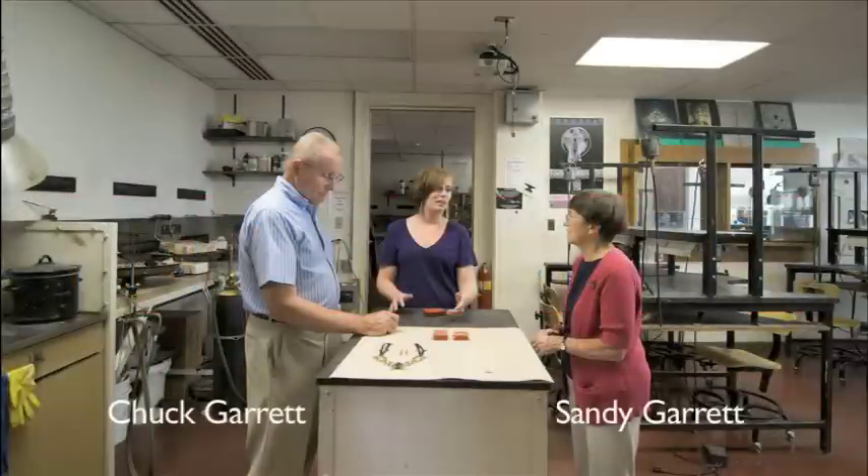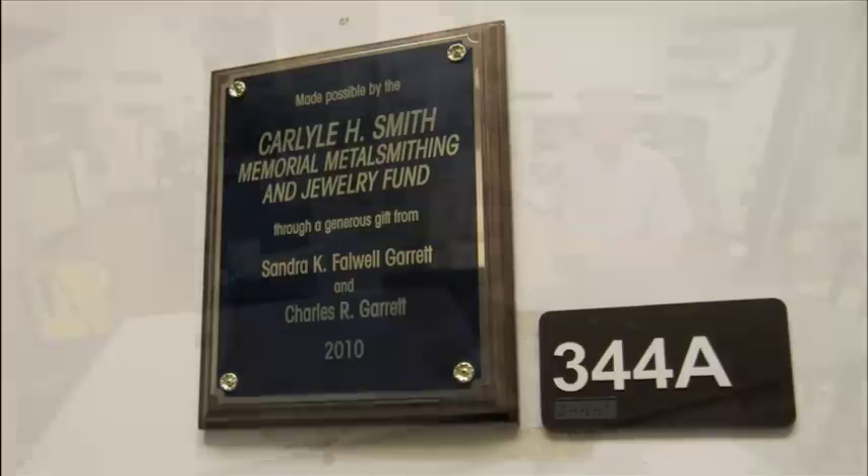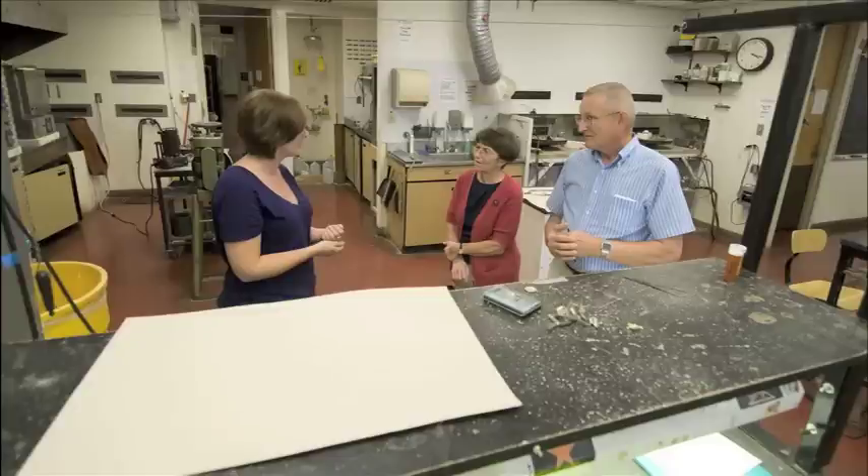Sandy and Chuck Garrett created the Carl L.H. Smith Memorial Fund through KU Endowment to benefit the metalsmithing and jewelry department. Smith, also known as Smitty, was a professor of jewelry and silversmithing at KU from the 40s to the 70s.